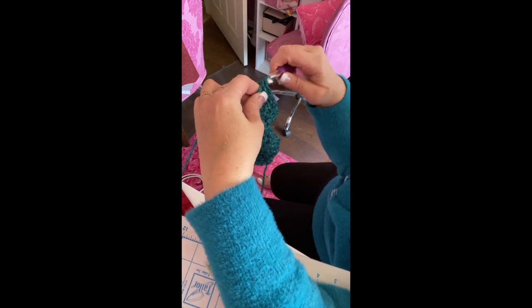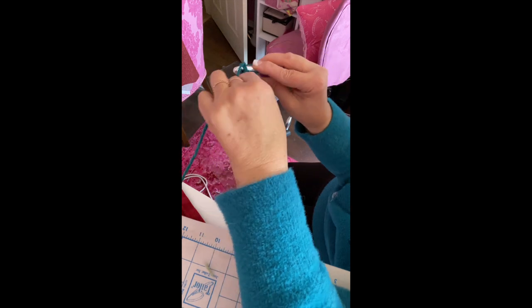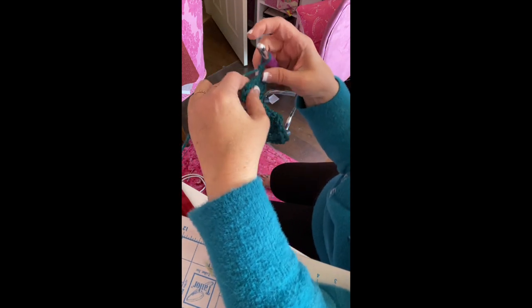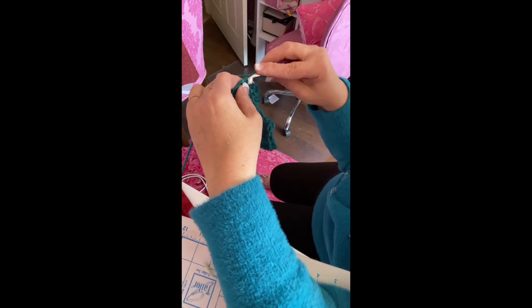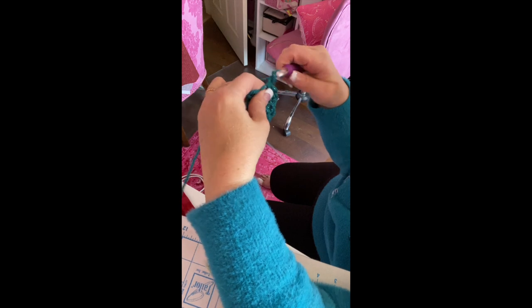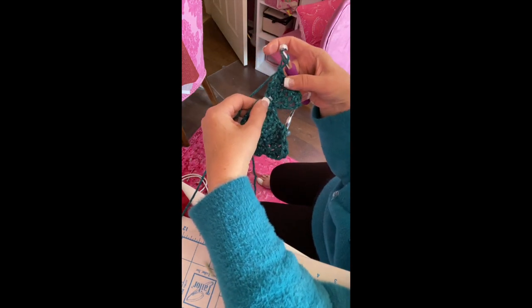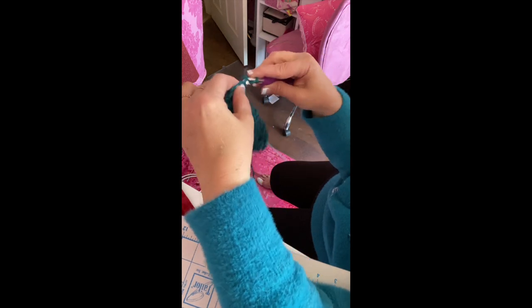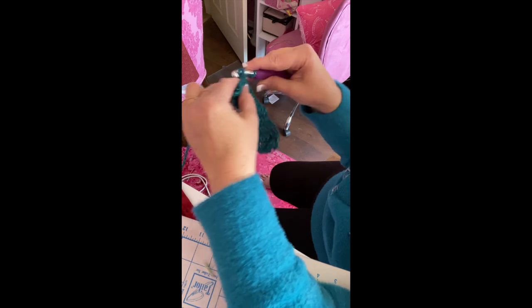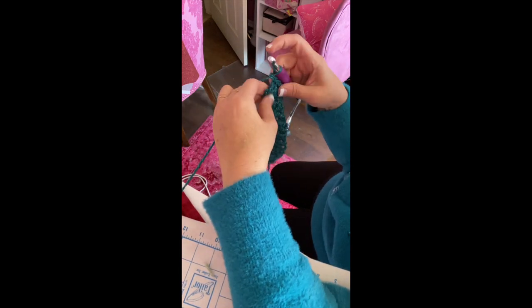Do two more rows of just six single crochets straight across — chain one, then six single crochets per row for two consecutive rows.